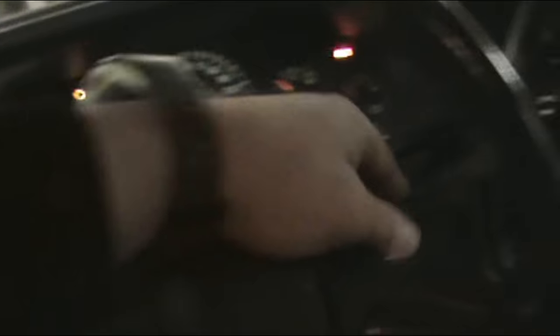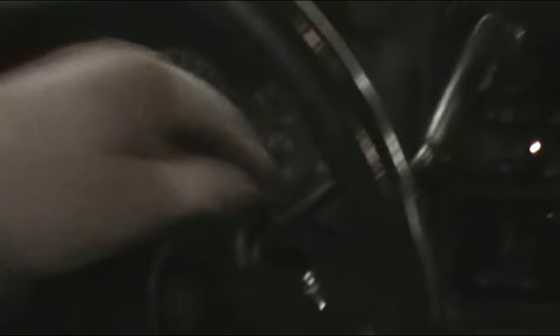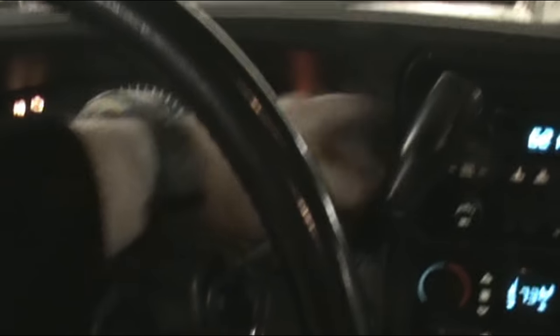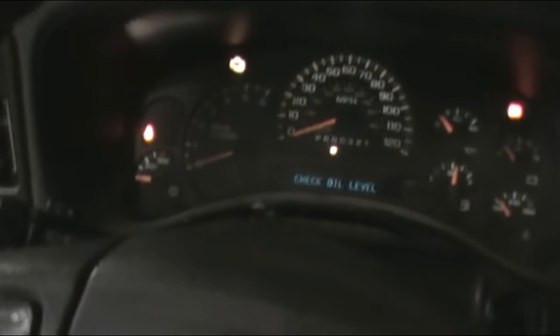The first and easiest thing to check is the switch. What you're going to want to do — put your foot on the brake, turn your key on, put the truck into neutral. Don't turn the truck on, just turn the key on. Then put it all the way down to one.